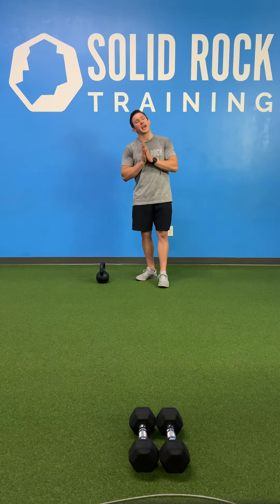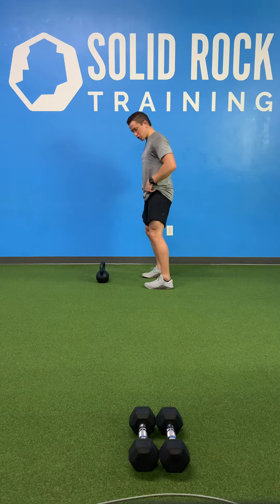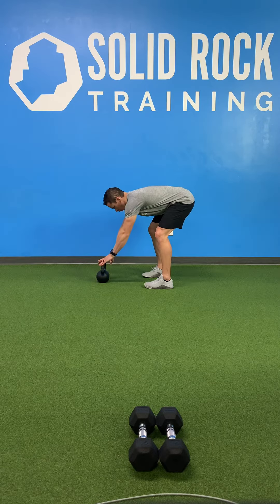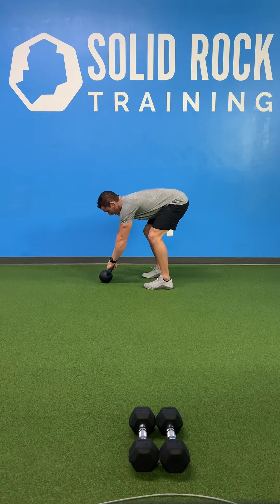The first one we're gonna do is a kettlebell hike and park. Split your feet about hip to shoulder width apart, slight bend in the knee, tip from the hip. Reach forward, grab the handle of that kettlebell, rock it on its side, and try to break the handle.